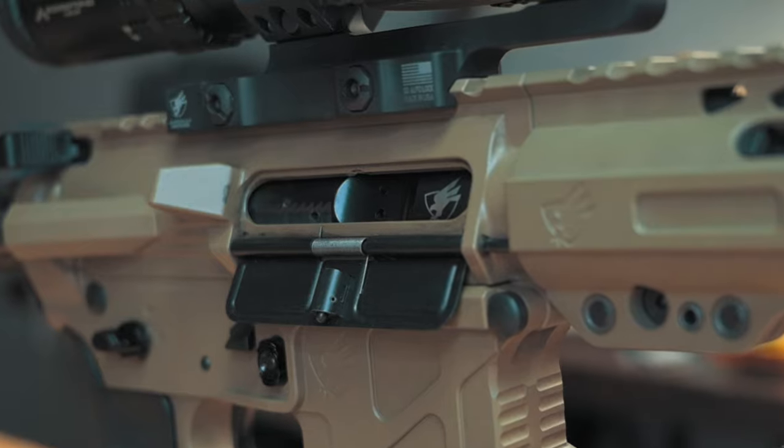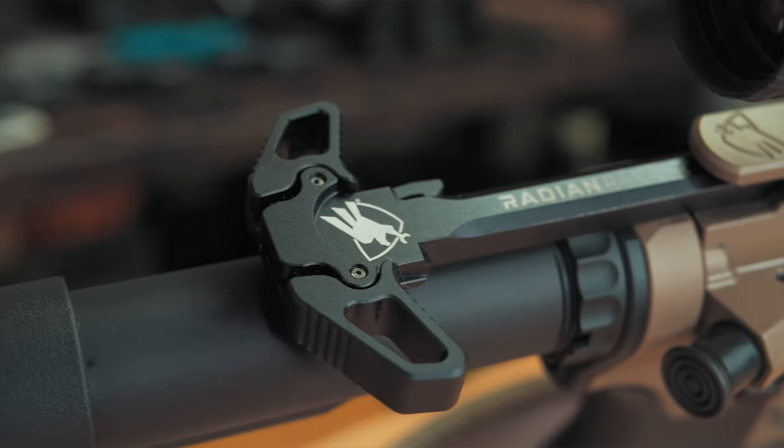For guys out there that already shoot precision or long-range, this is nothing new — you already know all about barrels and rifling. But for guys like me who are just getting into this type of shooting, this is really cool. Continuing on, the build comes with a mil-spec enhanced bolt carrier group with a nitride QPQ finish and an ambi charging handle.